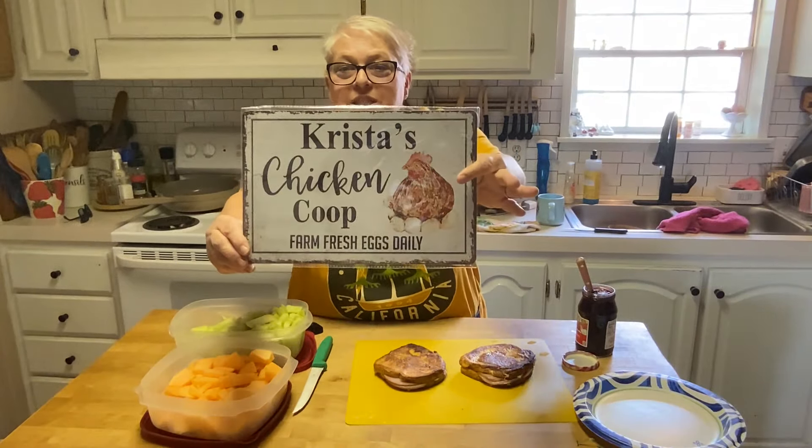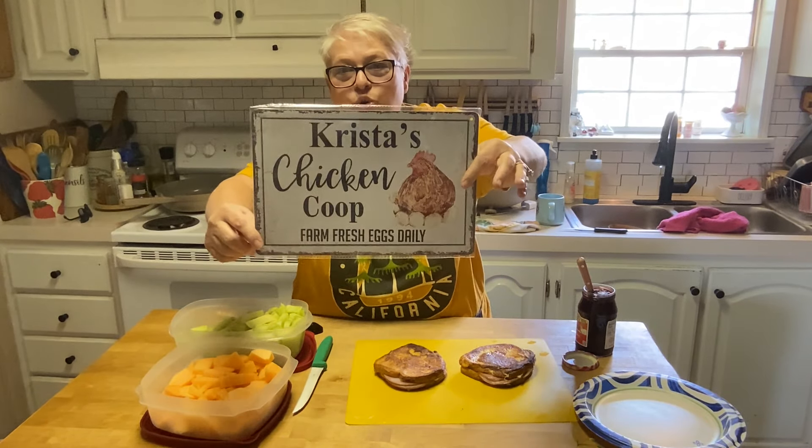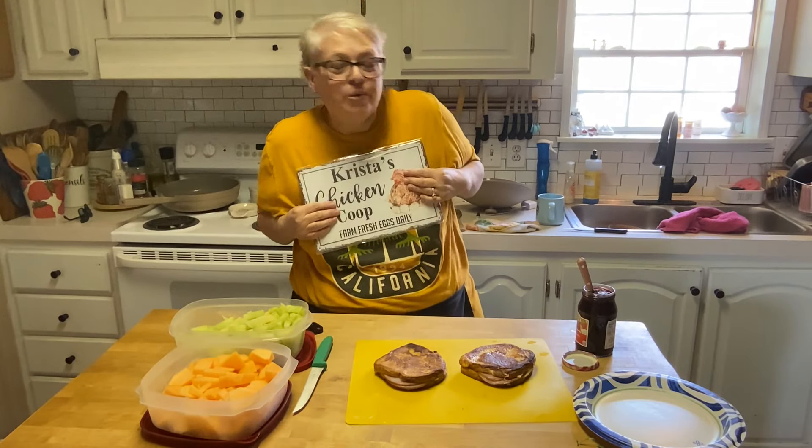Alicia, look — I've got my slime crispest chicken coop. Farm fresh eggs daily. Thank you so much, this is so cute. That actually looks like my chicken barrel right there. Appreciate it.